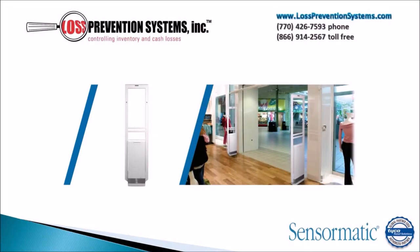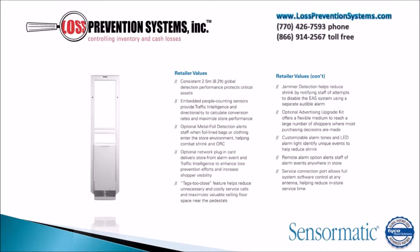The Sensormatic Synergy 2.5 self-contained pedestal is a next-generation EAS anti-theft protection system that provides up to 2.5 meters or 8.2 feet of coverage between pedestals. This advanced EAS system comes with a plethora of features, including a consistent 2.5 meter or 8.2 feet global detection radius.